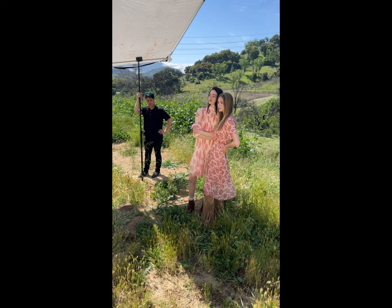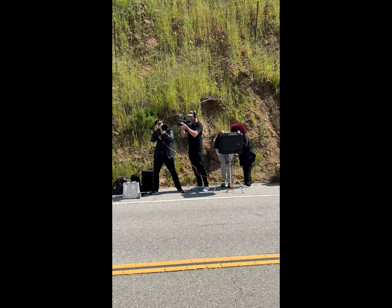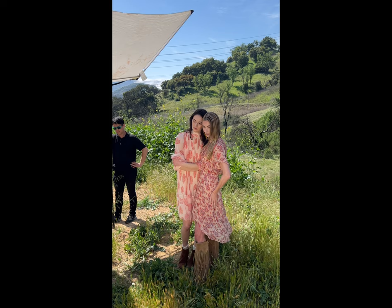I shot this at f2.8 to show how creamy it is — you can't even see what the background was, which was just a forest with tall grass near Reseda, California, near Malibu near the state park area. You can't even tell what the background is. This separation is hard to get with any other lens unless you're shooting with an 85mm 1.2 or 1.4.